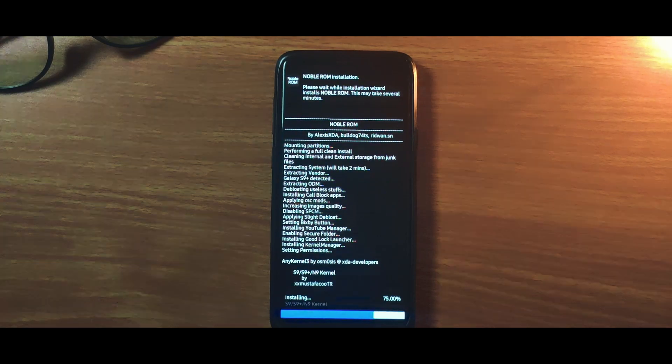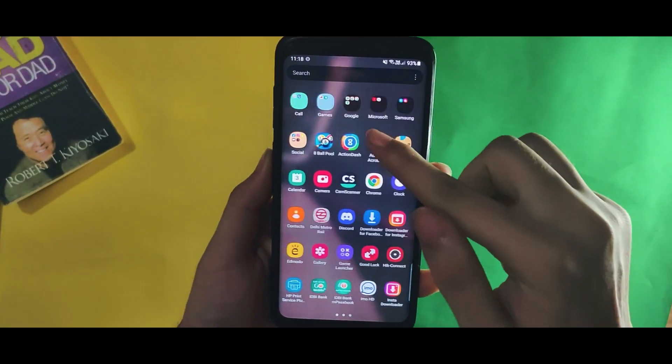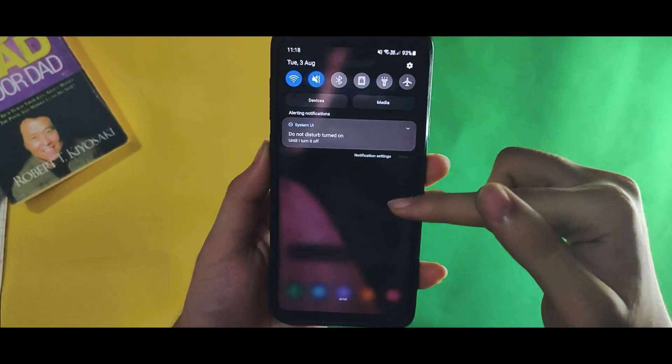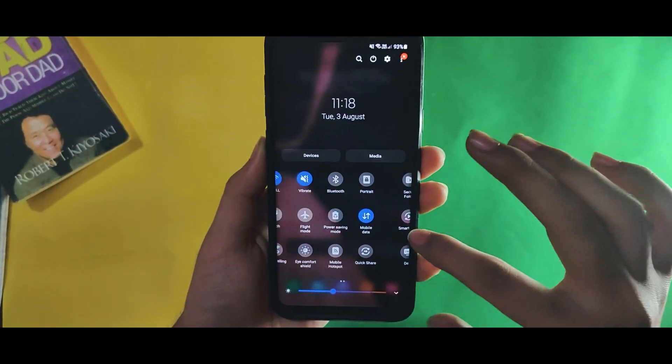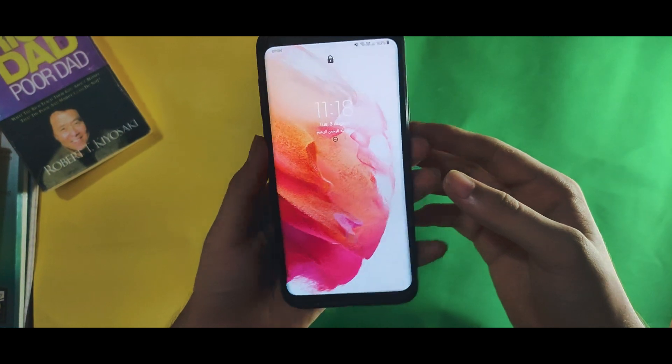We all know that Samsung is not going to release One UI 3 for the Note 9 or the S9, even though it is a really capable device. But I know a solution, so I will guide you on how you can install One UI 3 on the Note 9 or the S9.